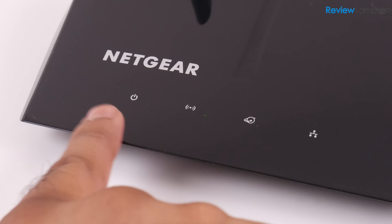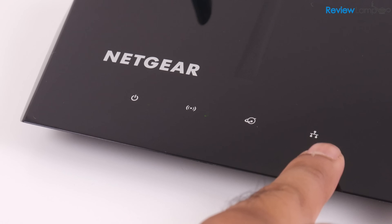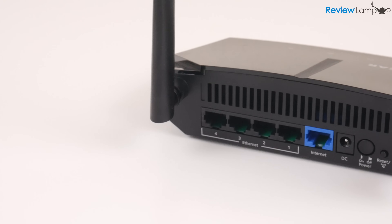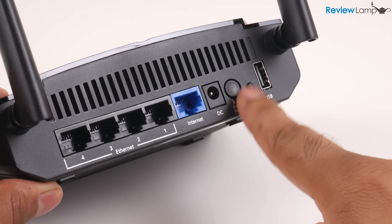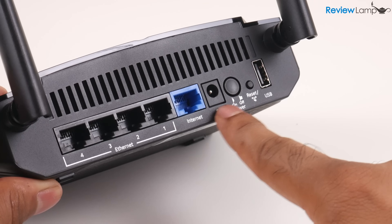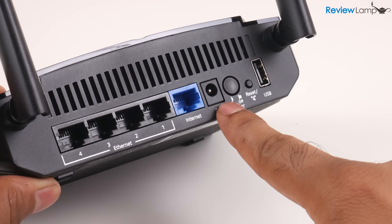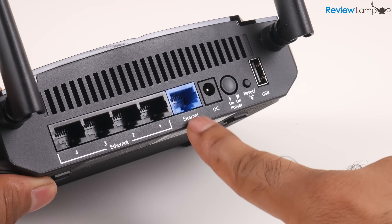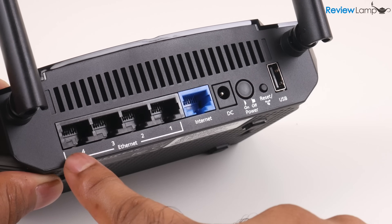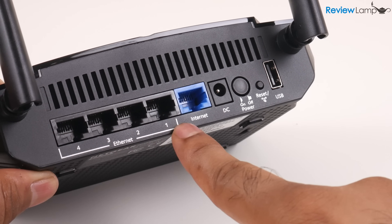It has a few LED indicators on the front, and I'll talk about them when setting it up. It has all its ports and switches on the back. There's a USB port all the way to the right — I'll tell you what that's for in a minute. To the left of that is a reset or push-to-connect button, the power button, its DC socket, the blue ethernet port to connect to your modem, and four wired ethernet ports if you want wired internet.